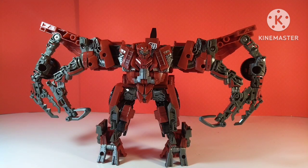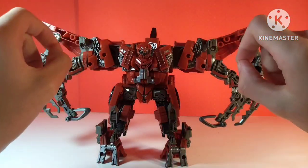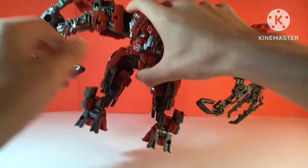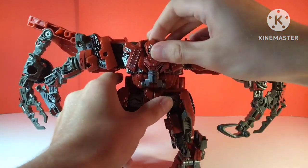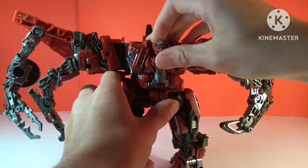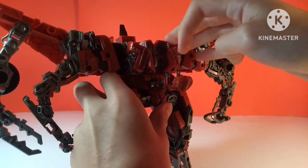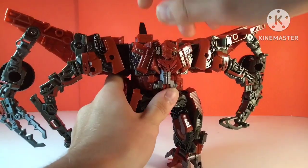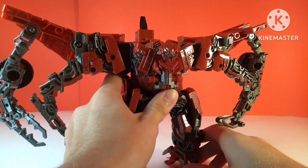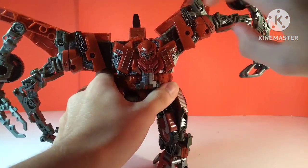Getting down into Overload's articulation — because of these absolutely massive gigantic crab arms, he has a lot of posability. It's kind of awkward and because he's a knockoff the hips are kind of loose, and these things like to fall off. Starting off, he does have a ball joint at the head — he can look up all the way, he can look down all the way, and he can do a full 360. There is a little bit of head wiggle there — yes, that's a word now.